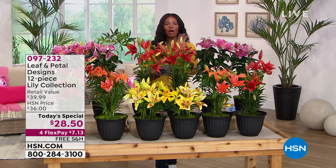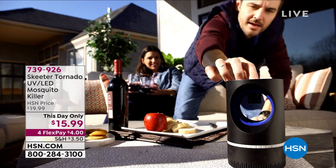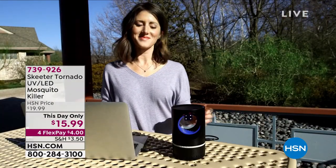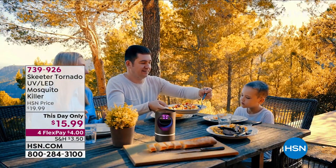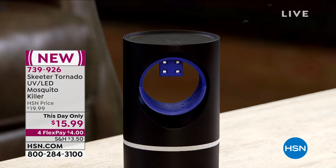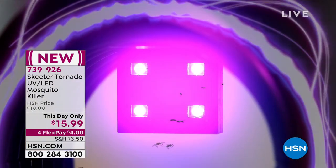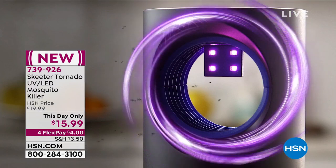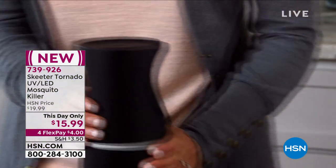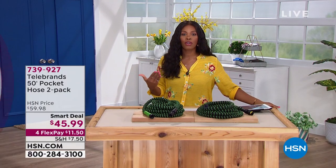Just a quick update — we gave you a preview of the Skeeter Tornado when we started. I said it was a little bit higher priced than it actually is. It's a this-day-only price of $15.99 — let's get rid of those mosquitoes when we're out back or camping. It's coming up at the end of the next hour, but you can order now. You've got it on FlexPay, getting it home for $4. Several hundred of you have already picked it up.